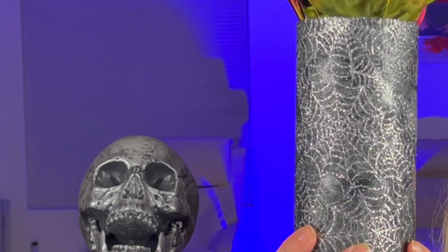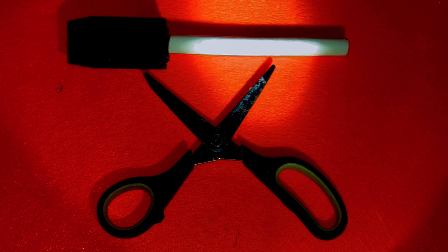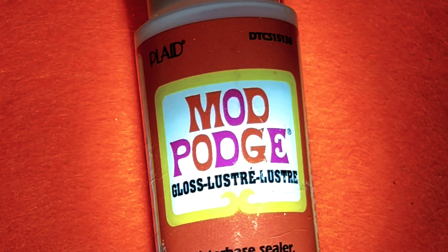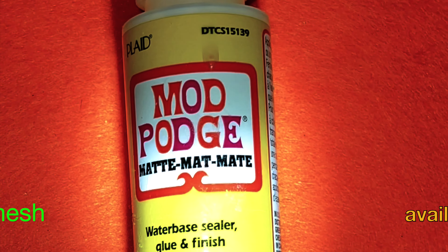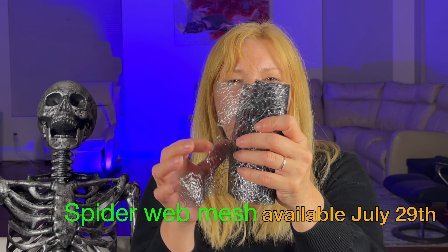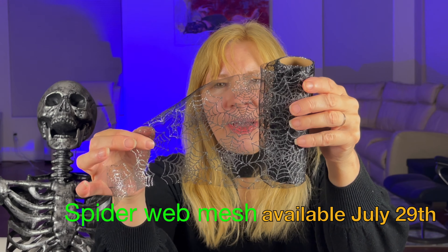All you need to do is purchase the vase, scissors, and some Mod Podge — it could be the gloss or the matte, it doesn't matter. We also need this spider web mesh ribbon that is about six inches tall.